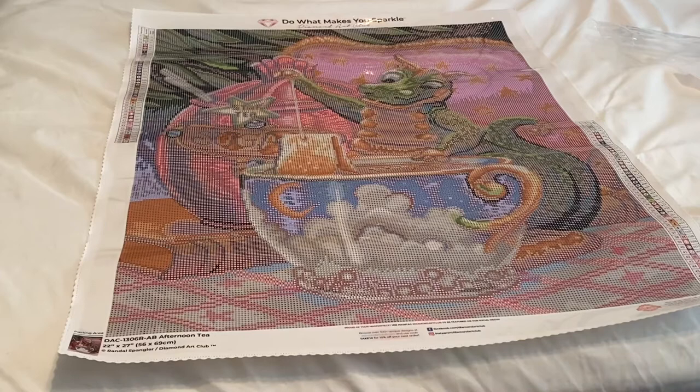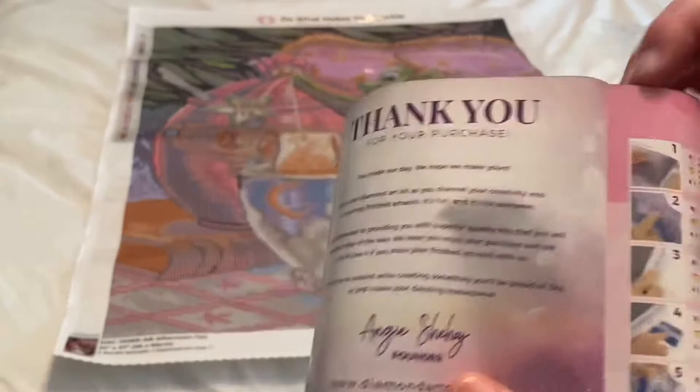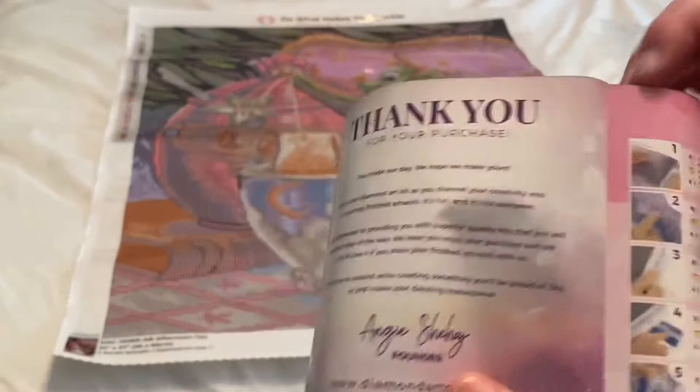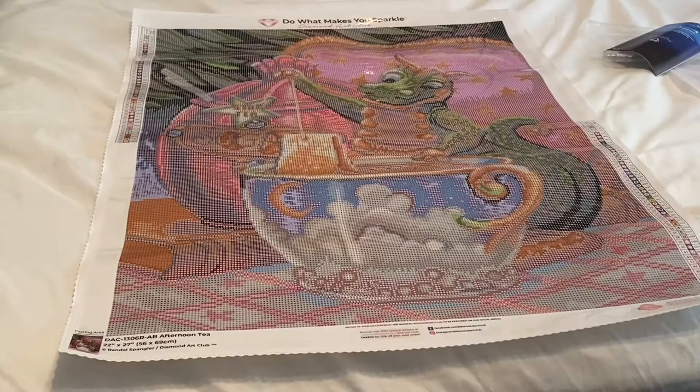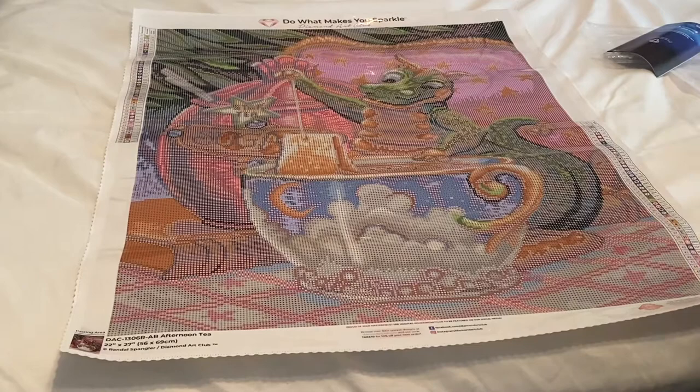So you do get a step-by-step instruction guide for diamond painting. You get a thank you, how it works, a coupon code, and tips and tricks for your project. And you do get your pack of drills. Look at all these pretty colors in this — oh, I'm excited. This one has three ABs. I love ABs. Any kit that has ABs — yes, please. If it doesn't have ABs, I will probably add my own AB drills because I love them.